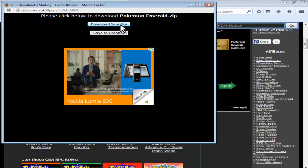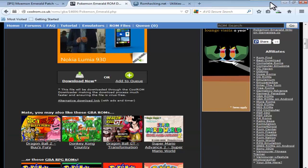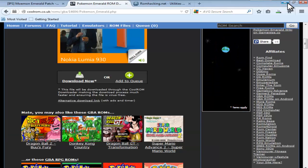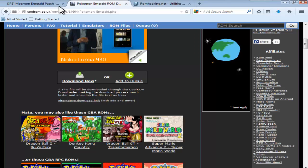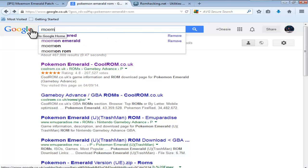It should come up with the download prompt. Download your file, save file, go off that, wait until that's downloaded, and then go back and type in Moemon Emerald.